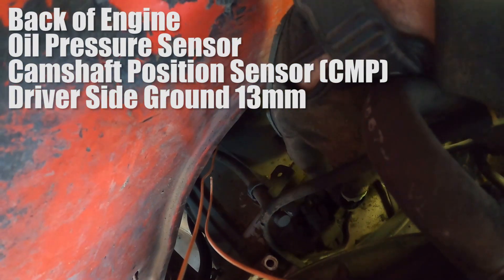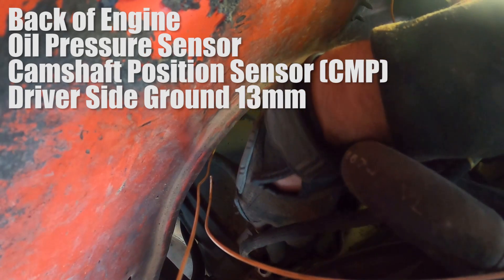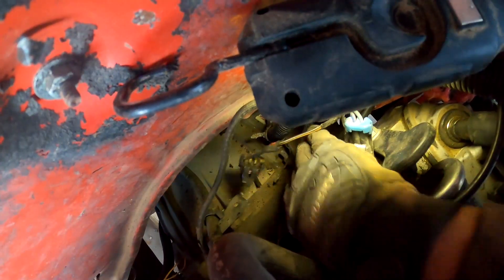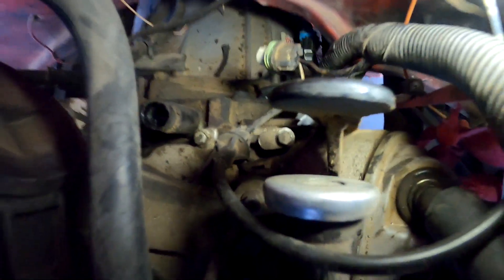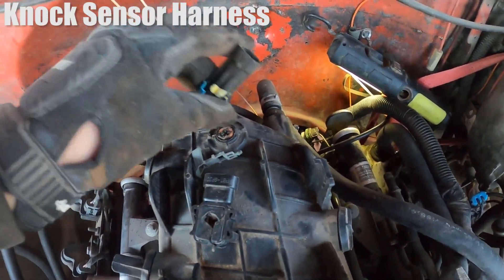Now sitting on top of the engine, there are three connectors back here. The tall one is your oil pressure sensor. Just to the left of it is your cam position sensor — that one just lifts off as well. Then there's a ground lug on one of the 15mm bolts on the back of the engine — go ahead and take that off. There should also be a blue plug sitting on top — go ahead and disconnect that one as well.